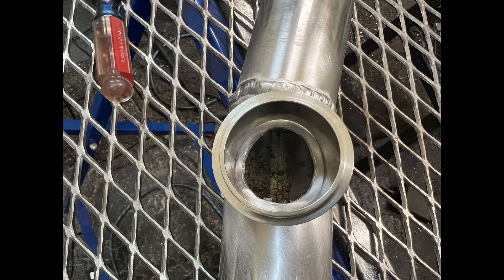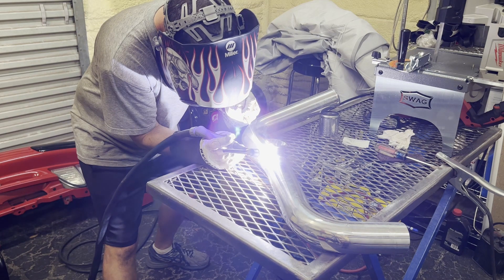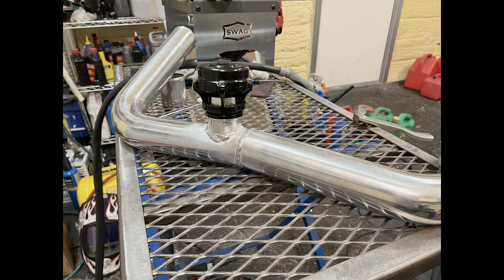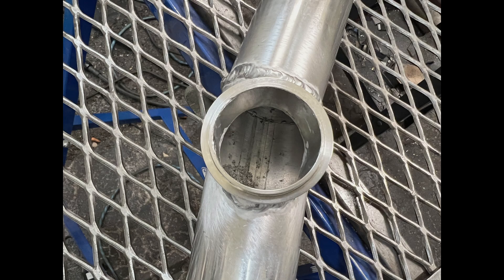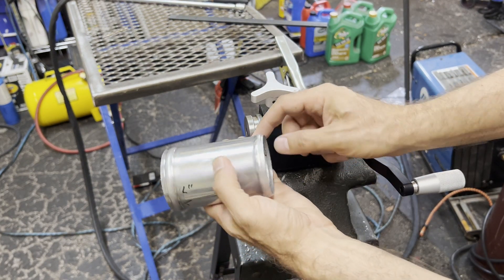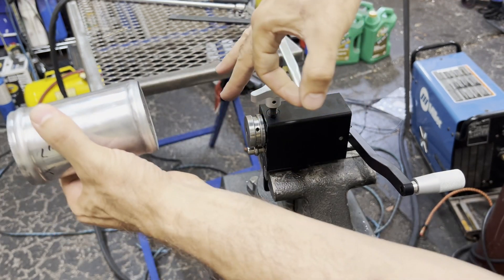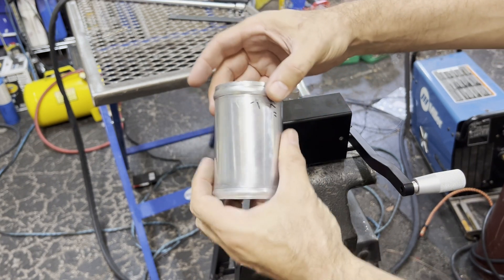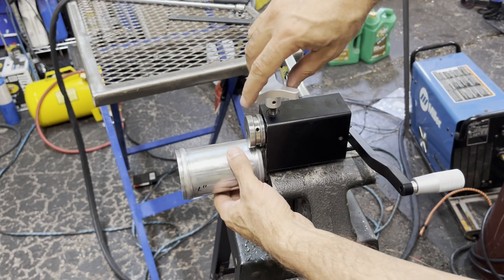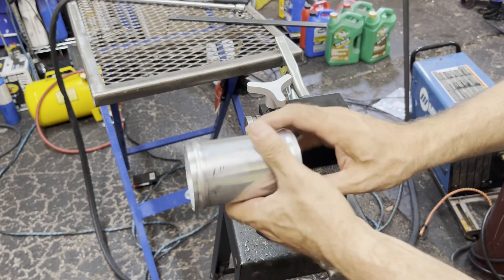I didn't open up the hole all the way because I wanted to leave enough metal there to make sure I could get a good weld on there. That looks great - it's all welded on. Now I went ahead and opened up the hole just perfect. Here's my little bead roller - it's pretty handy for putting a bead on the end of your boost pipes. When the silicone coupler goes on here, the T-bolt clamp can pinch down behind it and it doesn't just blow off under boost pressure. Very important for keeping your hoses on there and making it a lot more reliable.